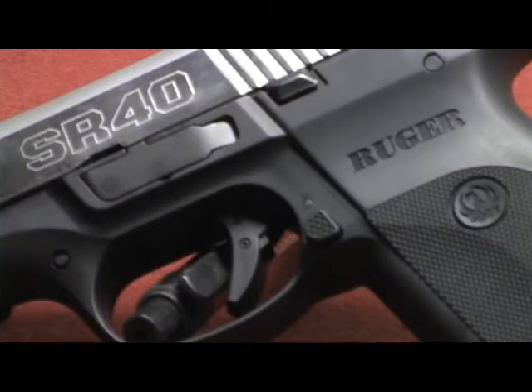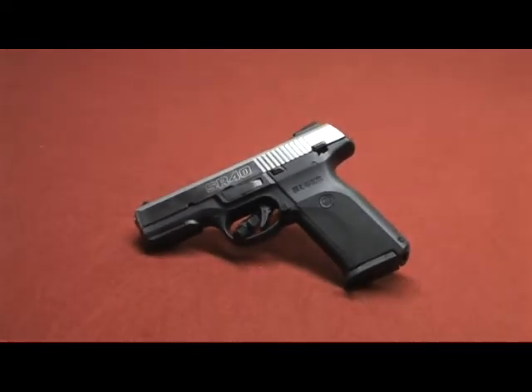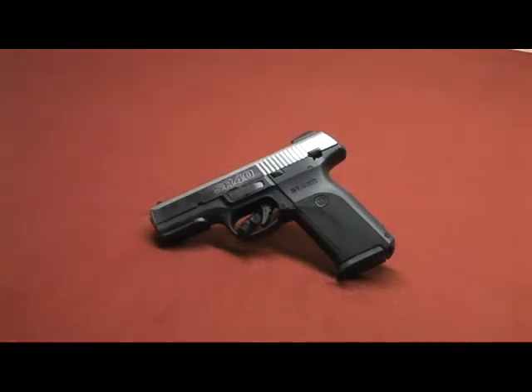Hey everybody, welcome back. Tonight we're looking at the SR-40 by Ruger. It's not actually going to be a review about the gun — that will be a little bit later. Tonight I'm talking about weak hand shooting.